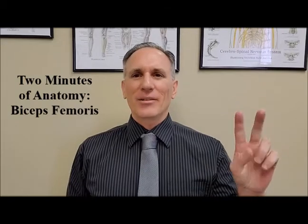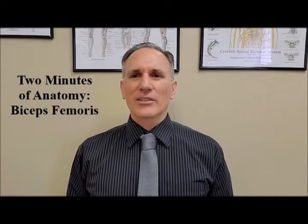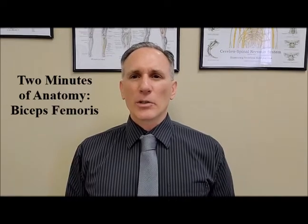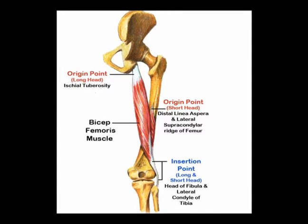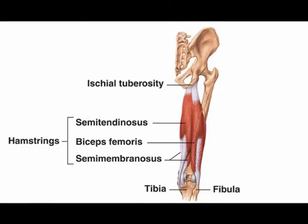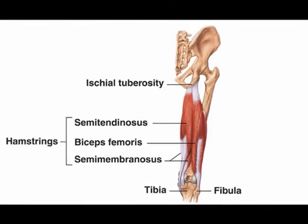Hello and welcome to Two Minutes of Anatomy. I am Dr. Donald Lozello of Championship Chiropractic in Las Vegas, Nevada. The biceps femoris muscle has two heads: a long head and a short head. The biceps femoris muscle is part of the hamstrings muscle group, and it is located on the lateral aspect of the posterior thigh.